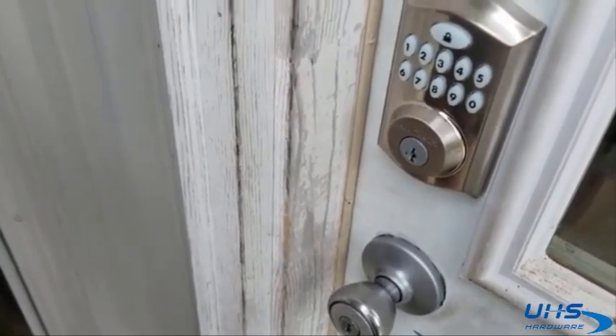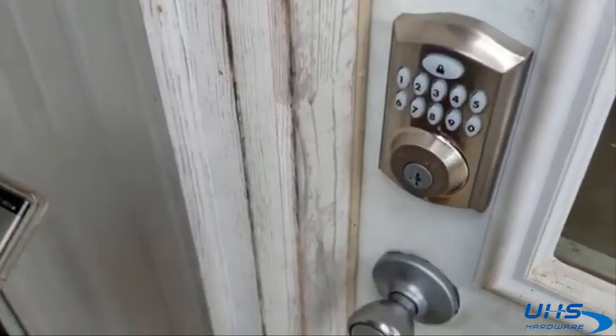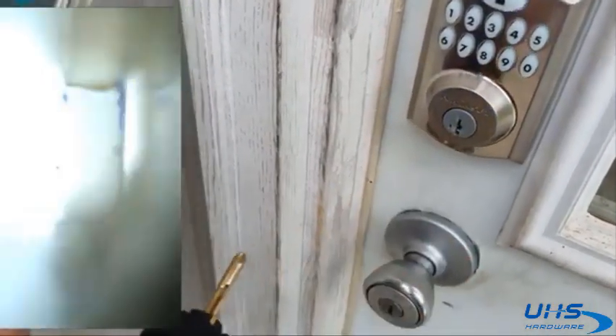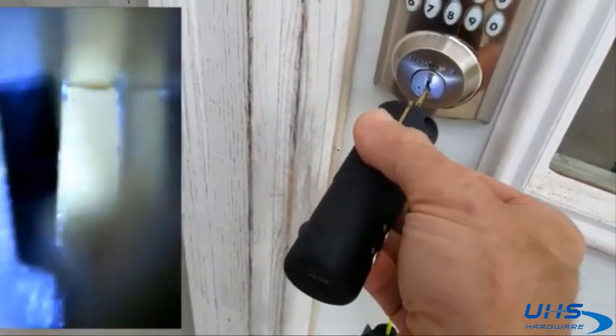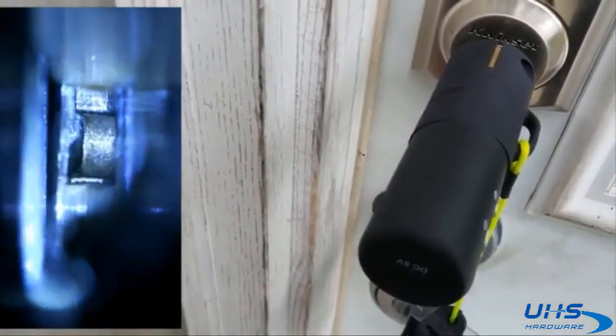LockTech QuickSet Smart Key Decoder — this is going to be a quick demo. What we've got here is the decoder. The mirror is already in position 5, naturally, so when it's going to be put in the lock all the way, it's going to line up with number 5, as you can see.